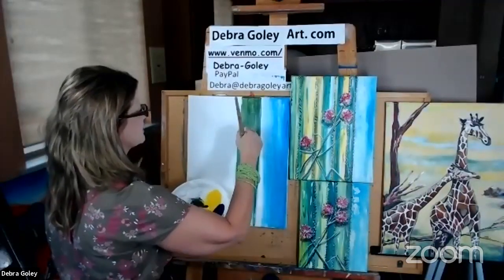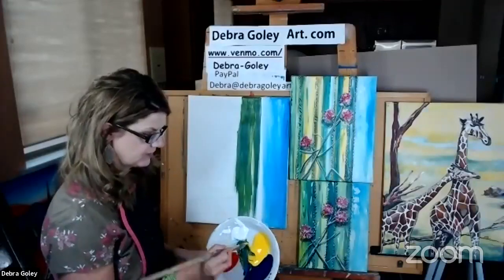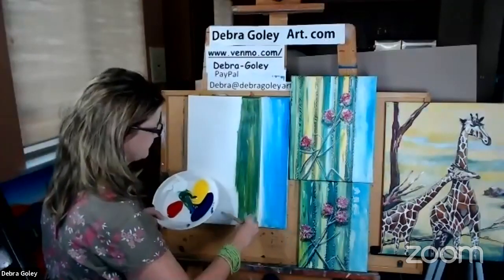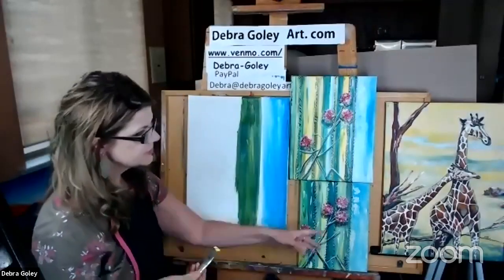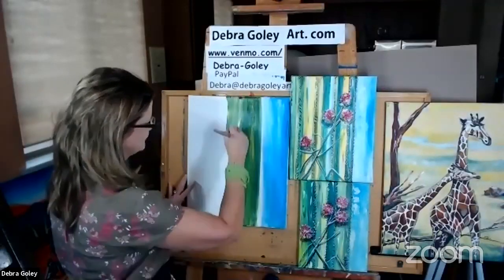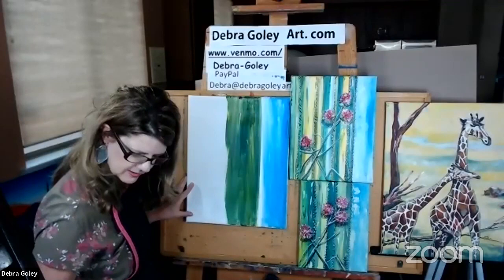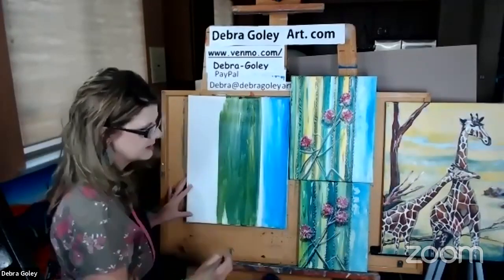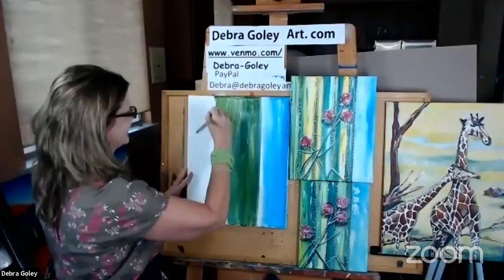Yesterday I had students in class making surrealism — our tigers were on the beach, no camouflaging going on, and their mouths were wide open. It was so fun. Speaking of camouflage, one of the upcoming classes in October will be the giraffe. We'll work on a full body animal together and explore how to camouflage him from all those Serengeti animals — like the lion.